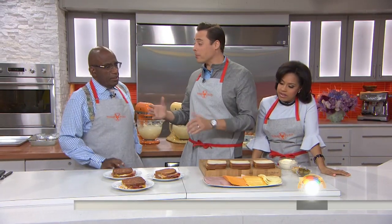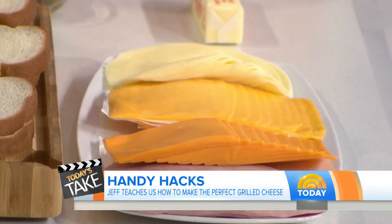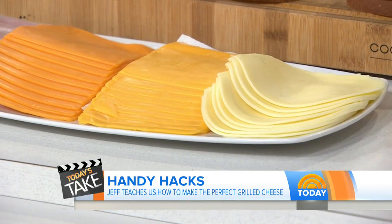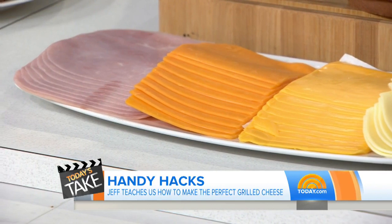I think you have to start with the cheese. A lot of people just use American cheese or cheddar cheese. I think the trinity of cheeses for grilled cheese are this: you get provolone for stringiness, because you get a nice cheese pull; American cheese for that kind of gooiness, that processed quality we love; and then sharp cheddar for some sharpness and some funk.